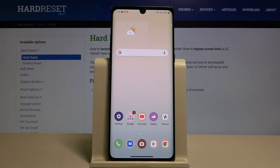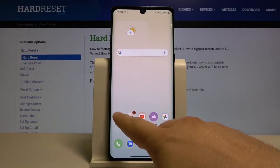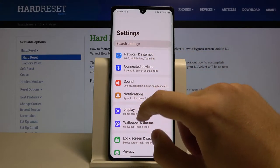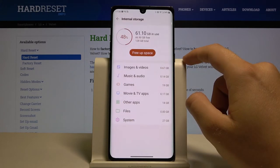Welcome. If you want to clean storage on your LG Velvet, first go to Settings, then scroll down and tap on Storage.